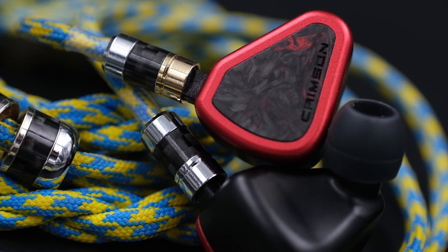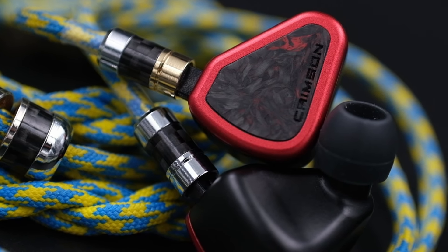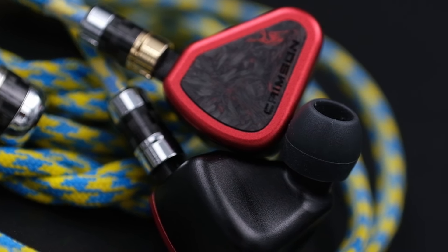In terms of design and build quality, the pair is absolutely beautiful. It looks similar to the Meteor but a bit bigger, and the shell has a carbon-like pattern that looks very premium. Most earphones in the premium segment have astonishingly beautiful looks, and the same can be said for the Symphonium Crimson.